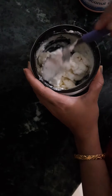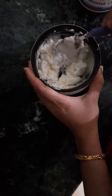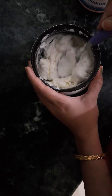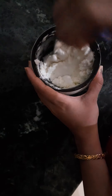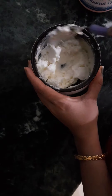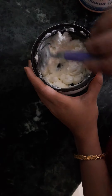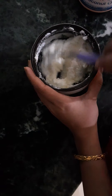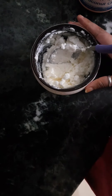Mix it well and apply it. You can put it on the scalp, but if you put it on the scalp there may be a problem, so you will put it as a pack on the top. After putting it on, wash it with shampoo and remove it.